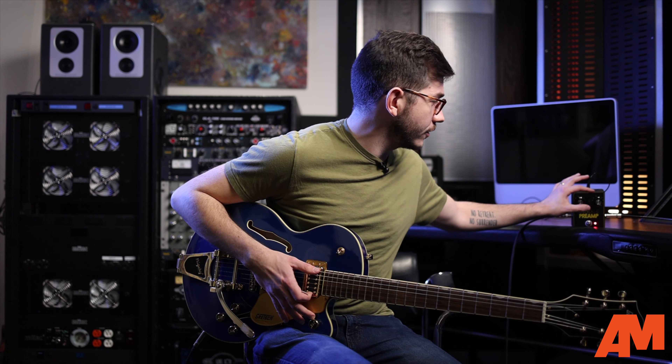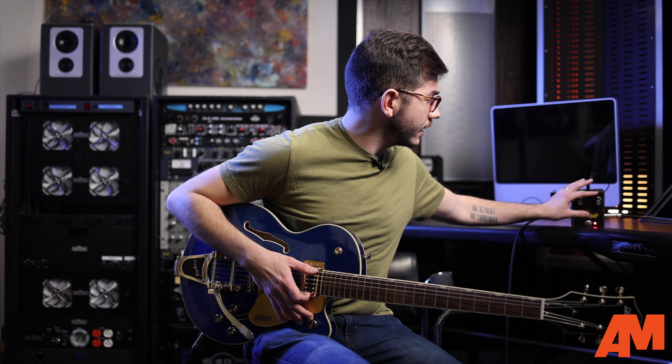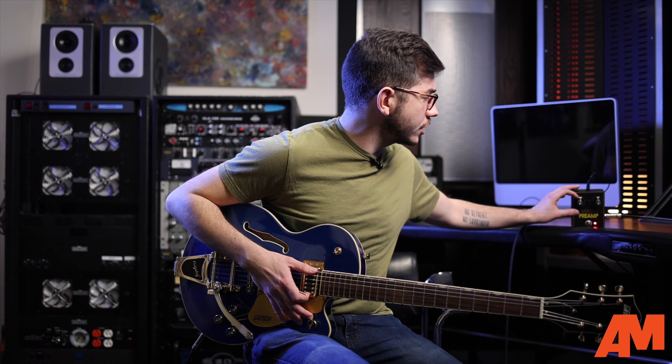I think it's going to be a really great place on people's boards whether you just need an always-on boost, a solo boost, or something like a really nice transparent overdrive or distortion. Sometimes with pedals like these, simplicity is best — it's best not to overthink things. JHS has always done a really great job of creating beautiful looking and sounding pedals without overcomplicating things too much.